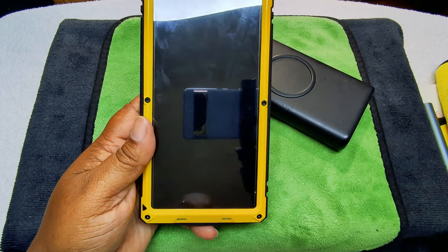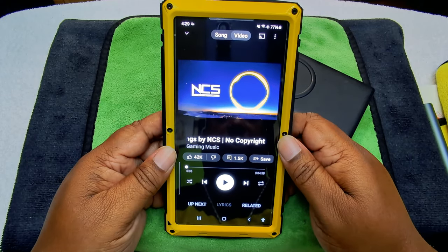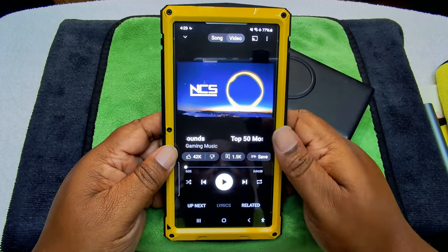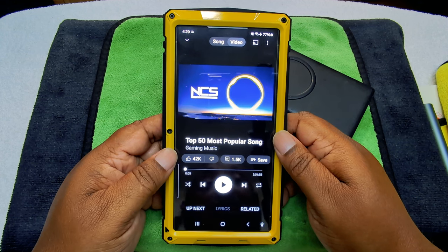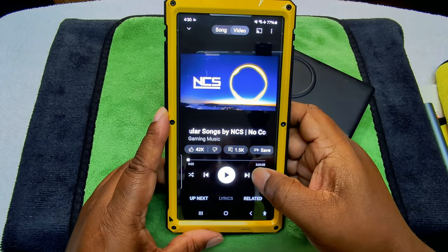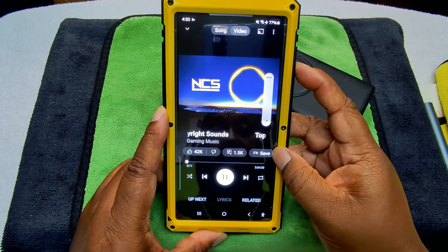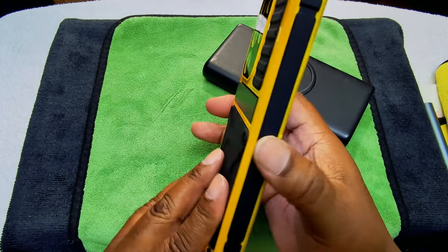Let's listen and see how the speaker sounds while the phone is in the case. I've got some non-copyrighted music. What I also did was try to add another fingerprint — it won't let me. So the downside of using this type of case is that you don't get to use your fingerprint at all. Some people might just use a code or a swipe gesture, so if biometrics means a lot to you, you might not want to get this case.